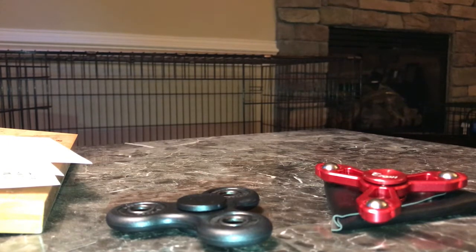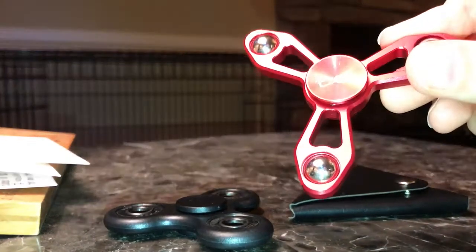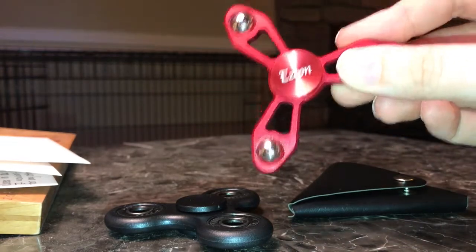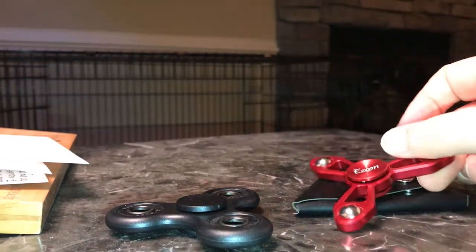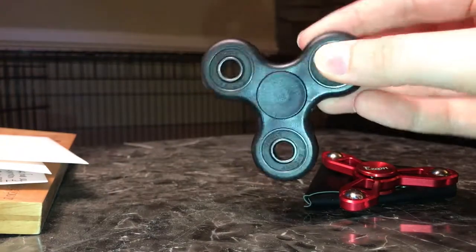I've seen a lot of reviews out there, but not necessarily that many for the spinners that are readily available on Amazon. So I got this Izun spinner on Amazon and I thought I would just do a review for it. Let me start by showing you this spinner, which is just a standard one that I got for $5.